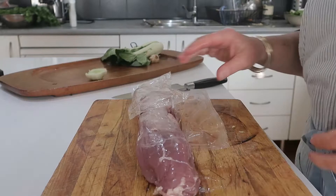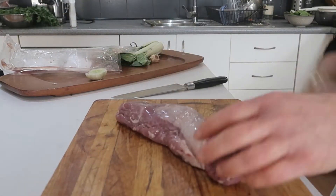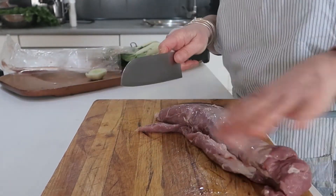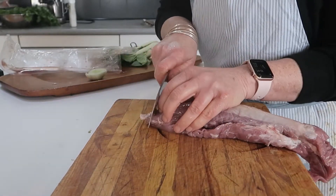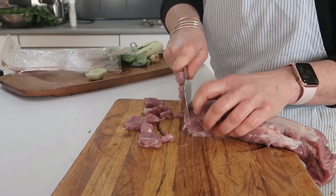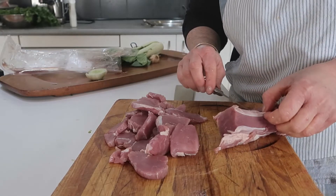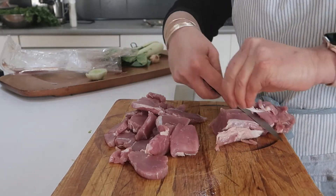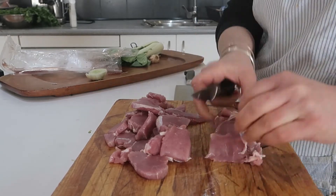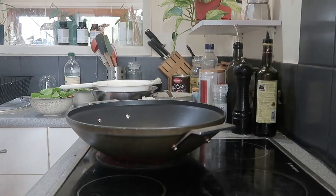Now I'm going to slice up my pork fillet. Pork fillet is very lean and this one is a bit sinewy. I want it really nice and thin. You can take that sinew off and it will make your meat a lot more tender, because sinew can get a bit chewy. Note that sinew is not the same as fat — fat would make it even more tender and tasty.